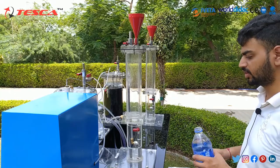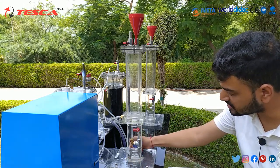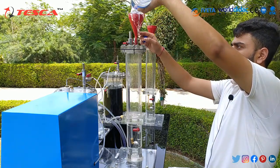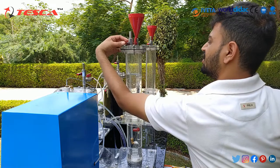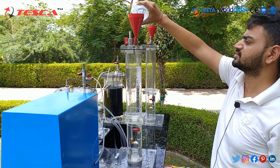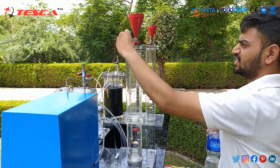Now we will fill the lower bottom tank of the gas collection tank as described. The drain pipe of the upper tank is submerged and the drain pipe of the bottom tank is out of the water. We will use this beaker and open this valve to fill the upper tank of the gas collection tank. You also need to open this gas release valve so that water can fill through easily. As you can see, the water has filled to the mark, so we will close this valve and this air release valve too.